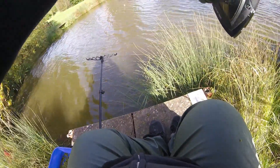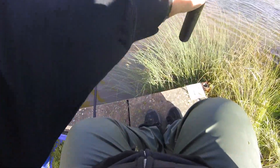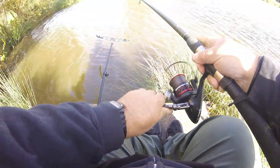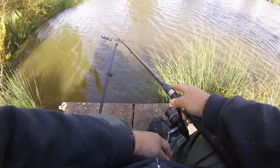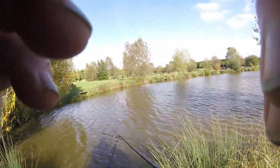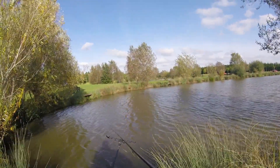Oh my goodness, it really has took a turn for the cold. Right, over by the tree. There we are — perfect. That's the spot I'm fishing in. Don't move it — Tommy said don't move it. I will tighten into it in a second.